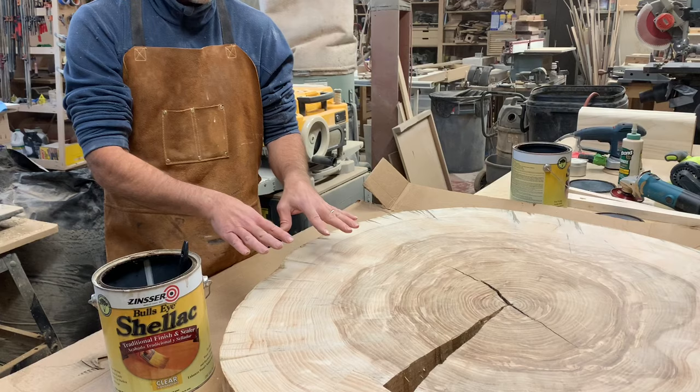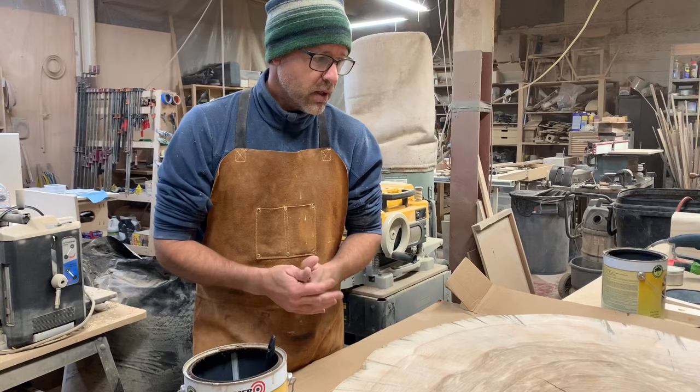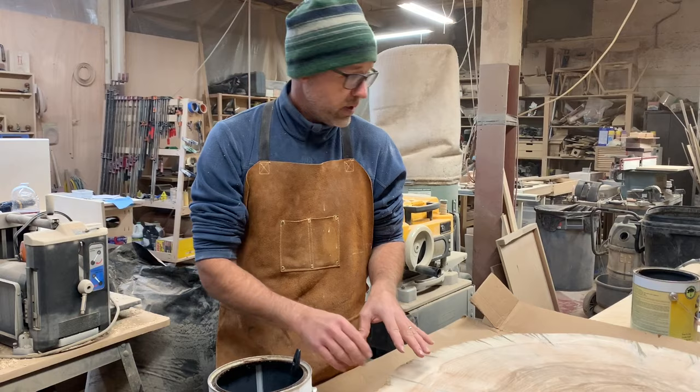This piece is going to be outside, so what I would put on top of the shellac would be a marine grade varnish. But marine grade varnish is very thick and it will not penetrate as deep as shellac, so that's the first thing you want to do.